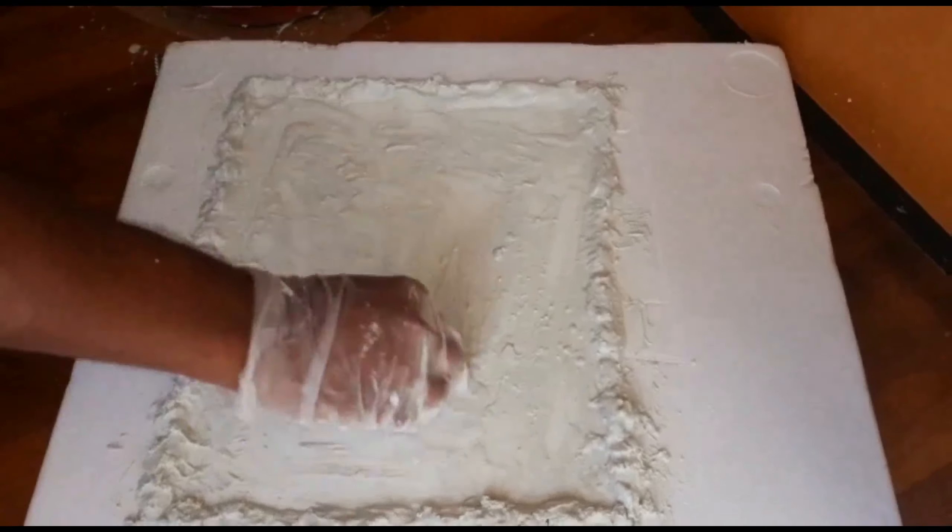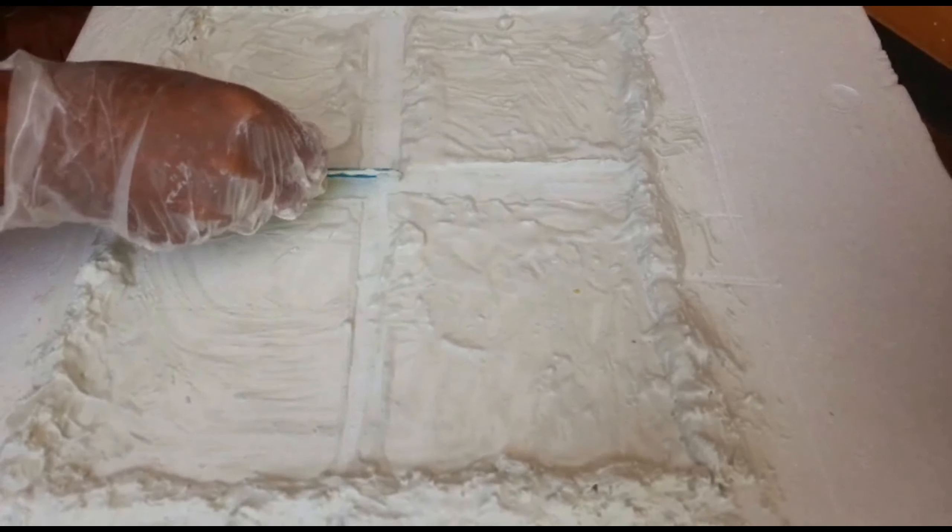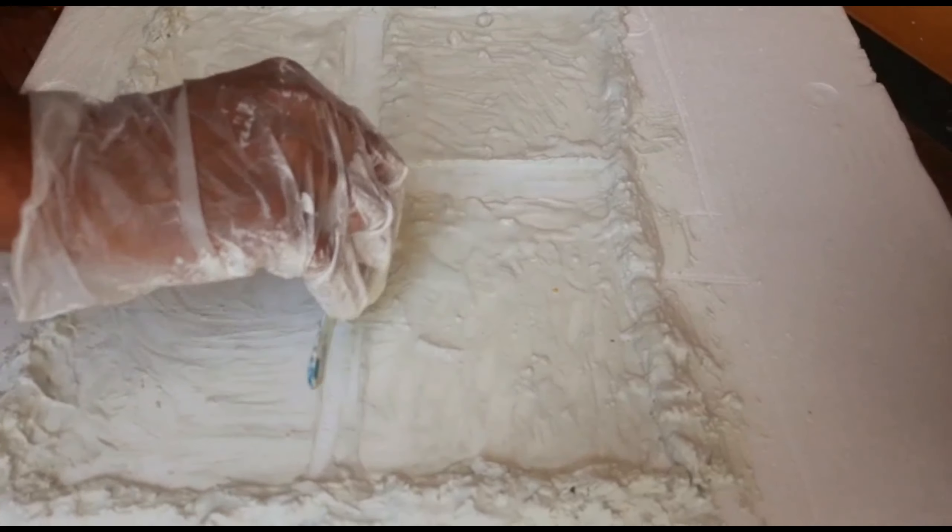We are going to apply white cement on the thermo coal. When we put the soil in, we will place the soil and then remove it. We will then be able to see the soil base.